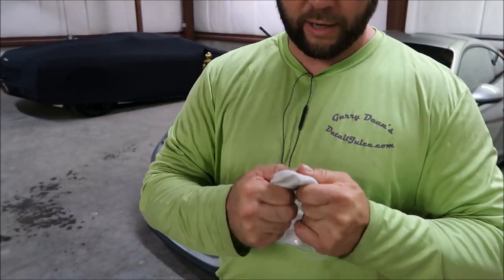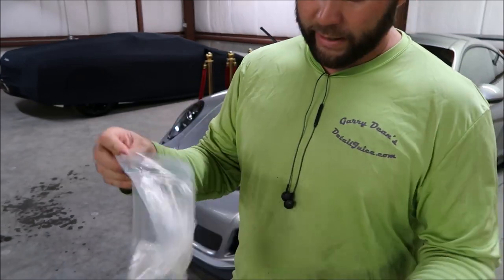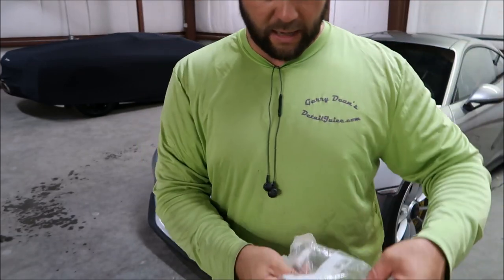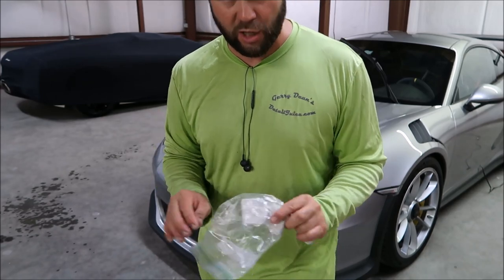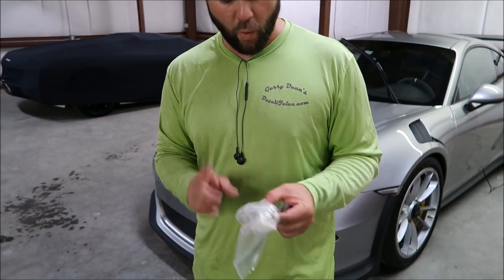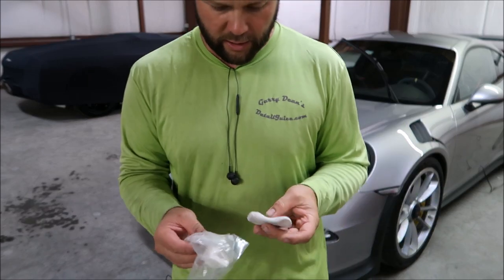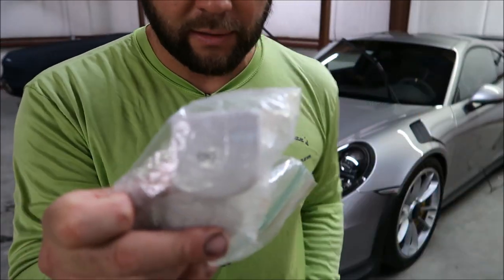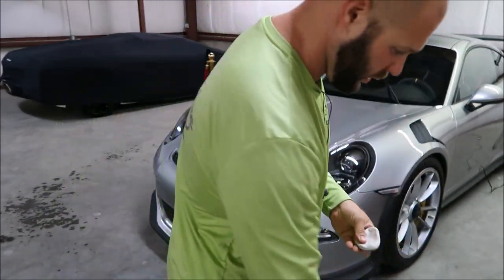I use half of the bar at a time. You'll notice this one is pretty clean. Realistically, some people are more particular than others — when mine looks like it needs to be replaced, I just replace it. I'd say I can get about 10 cars that aren't extremely contaminated out of one bar. I'll break mine in half, so I use 50 grams at a time since it's a 100-gram bar. This is the other half still in the package, and this is the half I've done one car with.